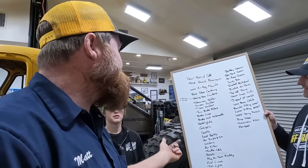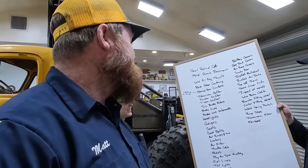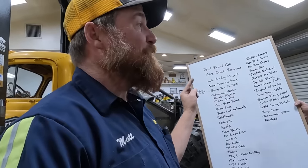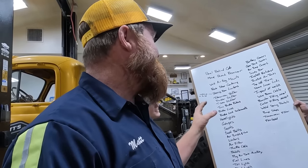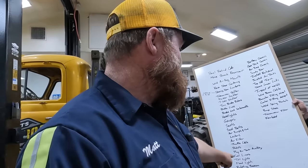Something we absolutely need: brake lines — we have to have that to go to King of the Hammers. Something we don't actually have to have is a transfer case shifter; we could shift it from outside the vehicle if we have to. We do really want that though. What don't we need? We don't need taillights.